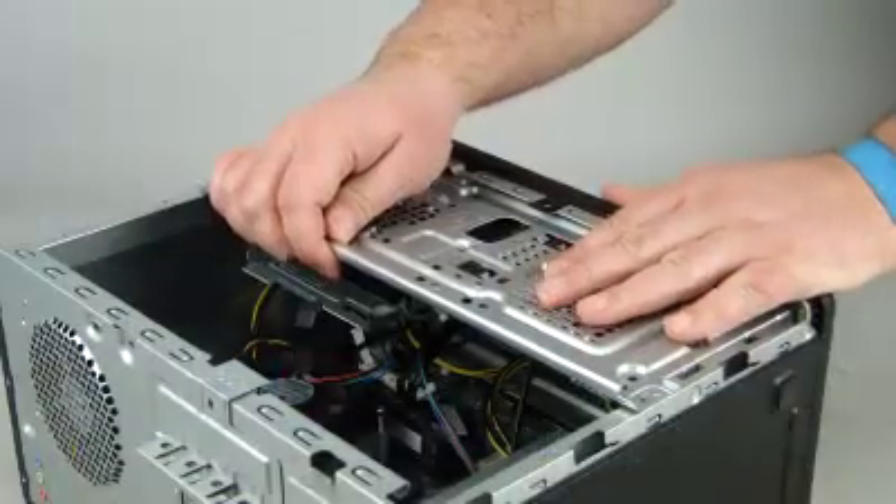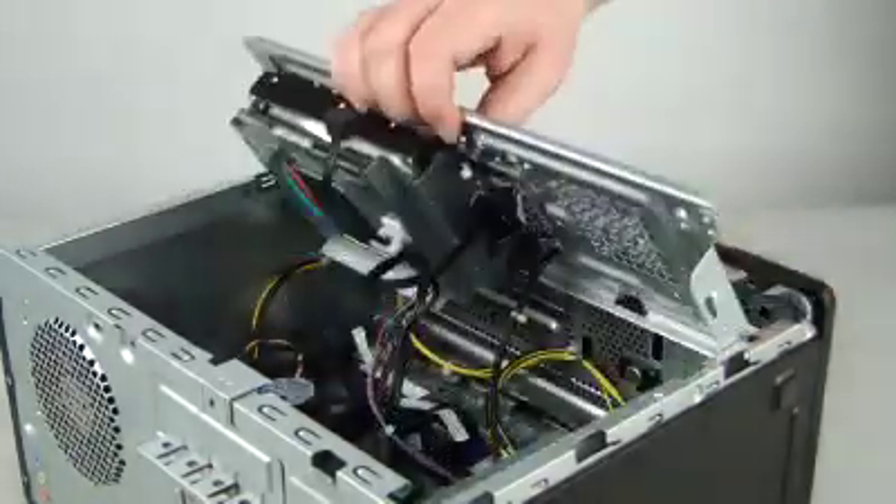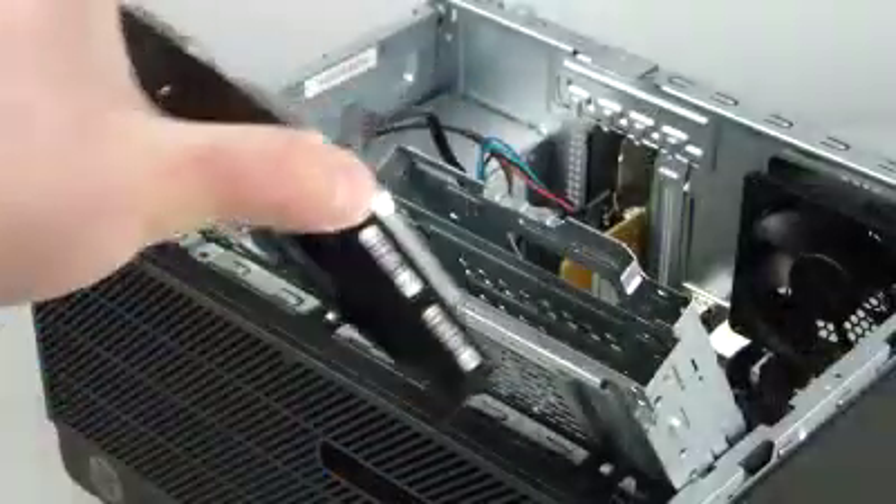Slide the tray towards the rear of the unit. Rotate the tray up until it stops. Disconnect the cables from the drive. Slide the drive out of the cage.